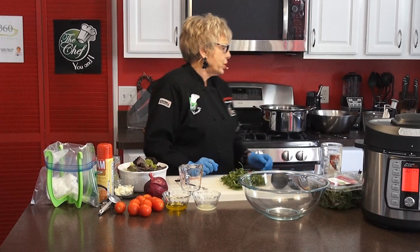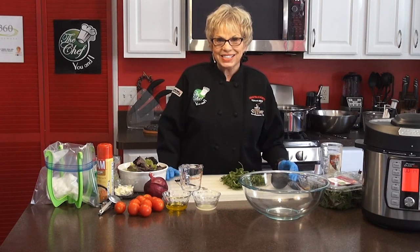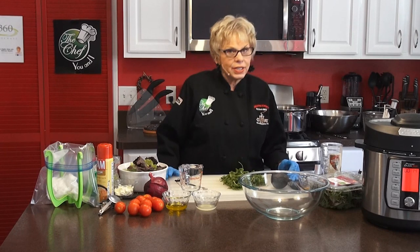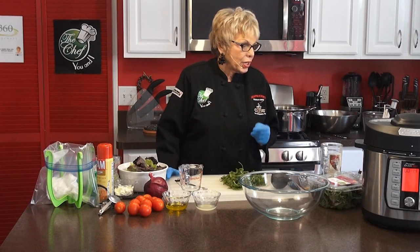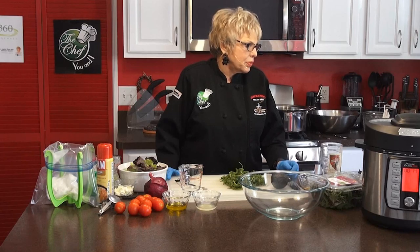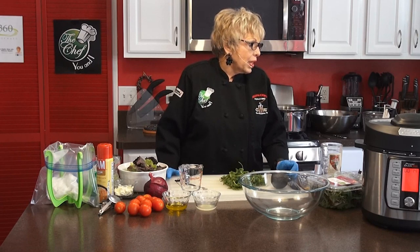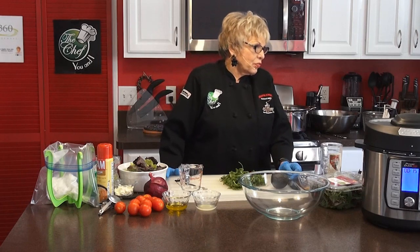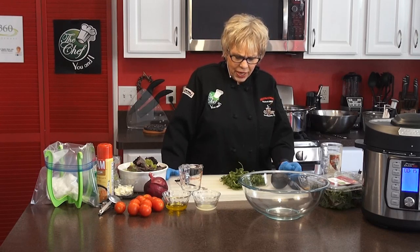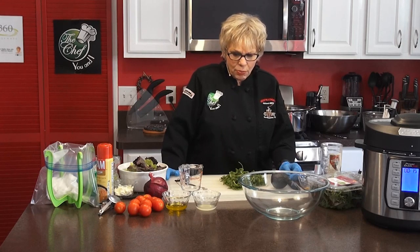We're back on The Chef You and I and our wonderful cornbread is done. We're going to have that along with everything else with our Mexican dinner. But now we're making a Mexican salad — an everyday Mexican salad. The ingredients are: five ounces of mixed spring greens, one ripe avocado peeled, pitted, and sliced, half of a small red onion peeled and thinly sliced, one cup of halved cherry tomatoes, two-thirds cup of roughly chopped fresh cilantro, and fresco cheese or feta cheese or whatever cheese you like.